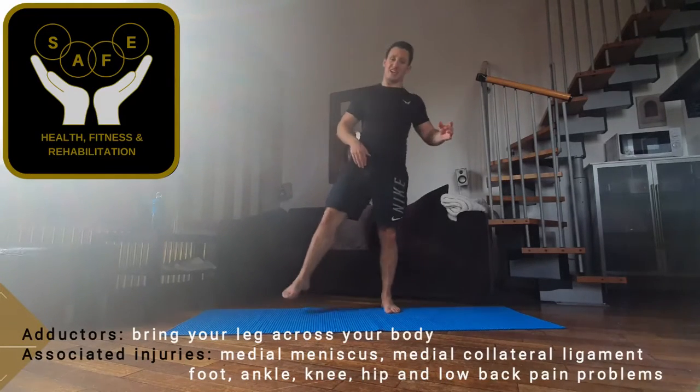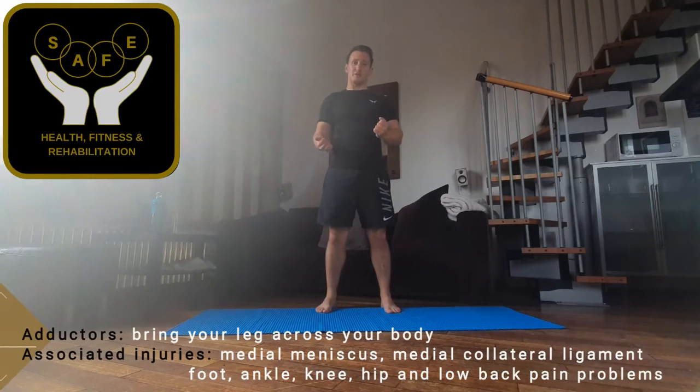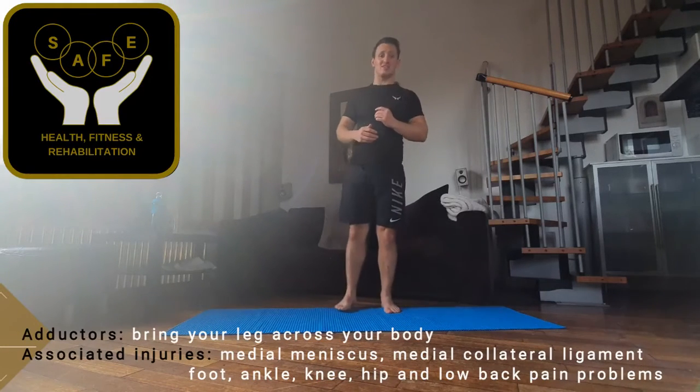Big muscles, they're used for stabilisation, they're used to adduct your leg — so adduction. They can become strained quite quickly if you are playing sports like rugby, football, especially if you are doing that sort of motion or if you're taking your leg quite a long way out to the side.